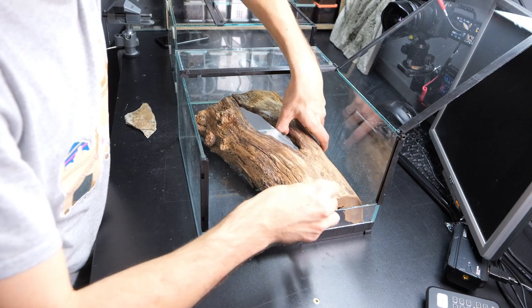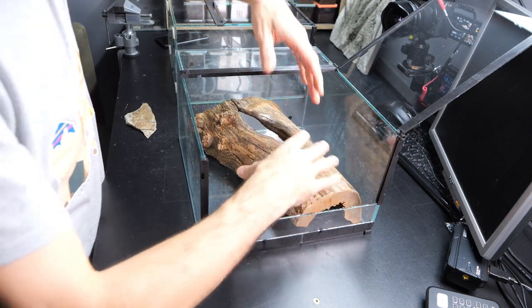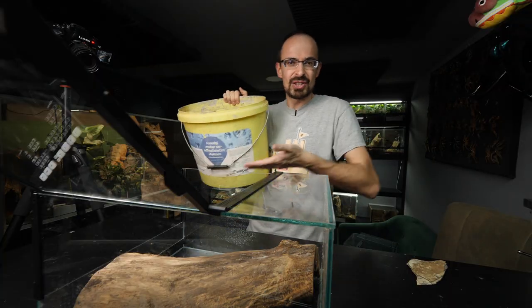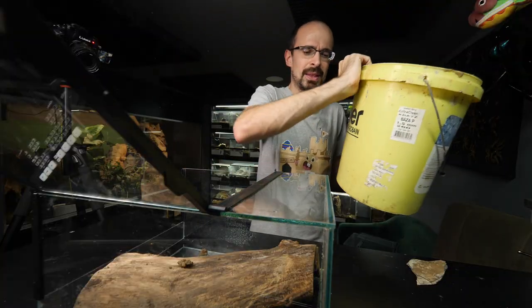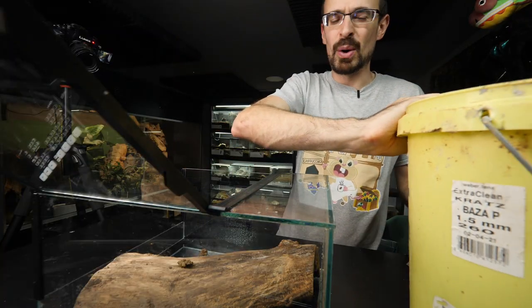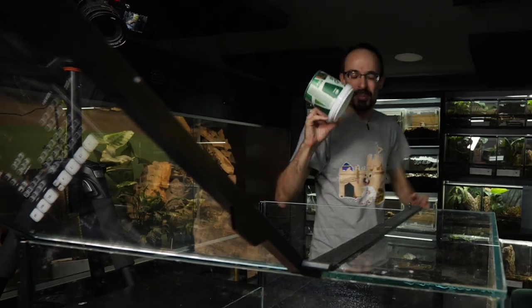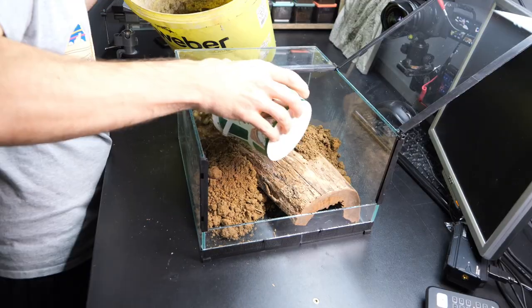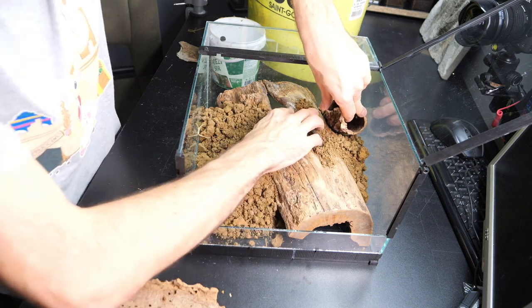Now let's get down to business. The way of using dirt as the background is actually super simple. I just position the wood where I want it to be, take an already prepared bucket of dirt and dump it in. I'll use a smaller bucket so I have more control. I'm also going to add a cork bark tube here to fill this spot.